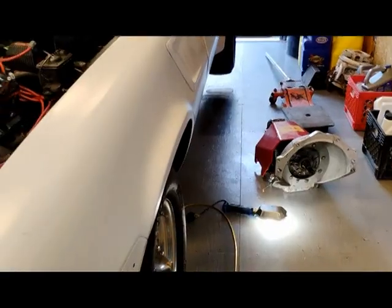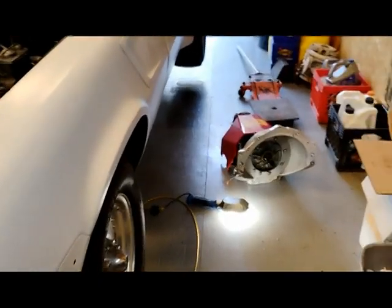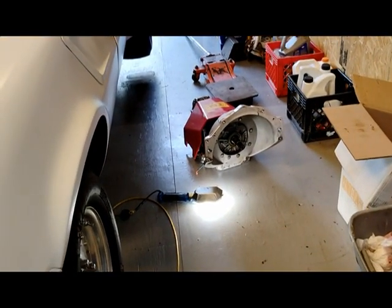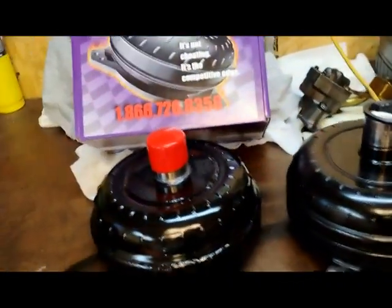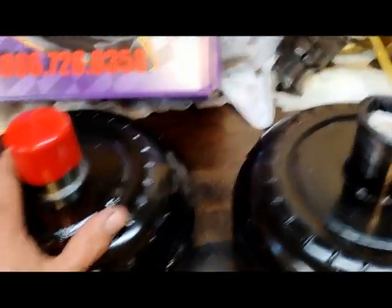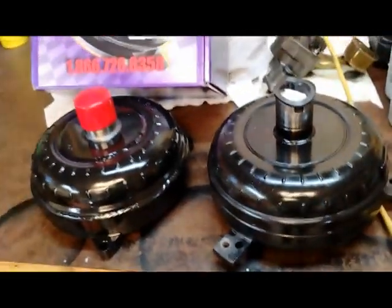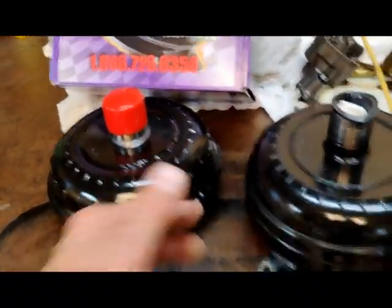Let me get you in here and show you. As you can see, the car is set back up and there's the transmission. You're thinking the transmission went bad — no, it wasn't the transmission. It was the converter. So we're going to make a converter change. This was the old one, this is the new one.